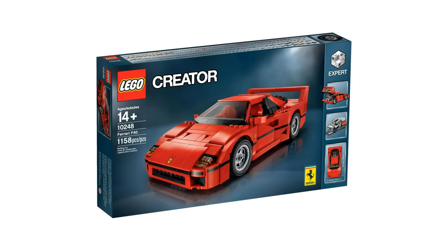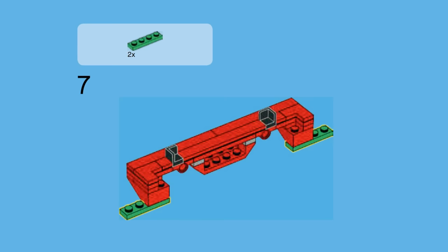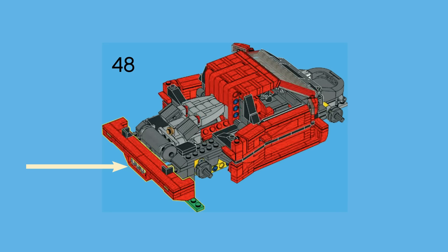This LEGO Creator Ferrari set is quite interesting because if you look at the official set images, you'll notice these two very ominous LEGO pieces — 1x4 regular green LEGO plates just sitting there, not on the build. It turns out those pieces are used as supports while building the main frame of the car before the wheels are added. That adds extra support so the build isn't lopsided or shaking as you're trying to add different LEGO pieces.